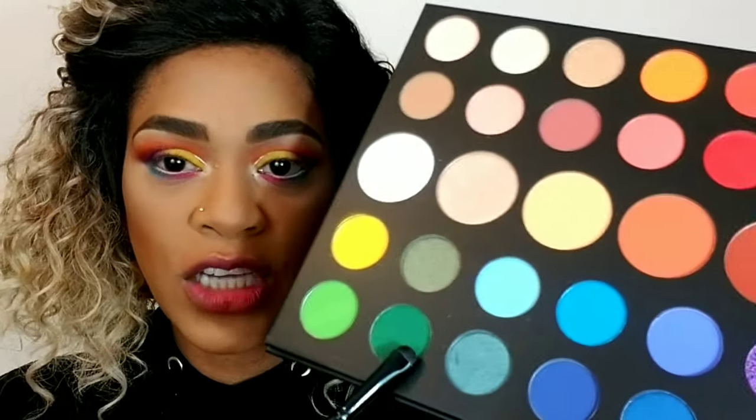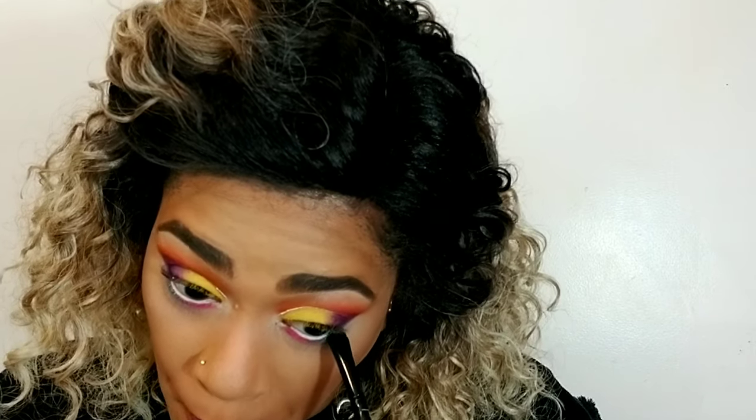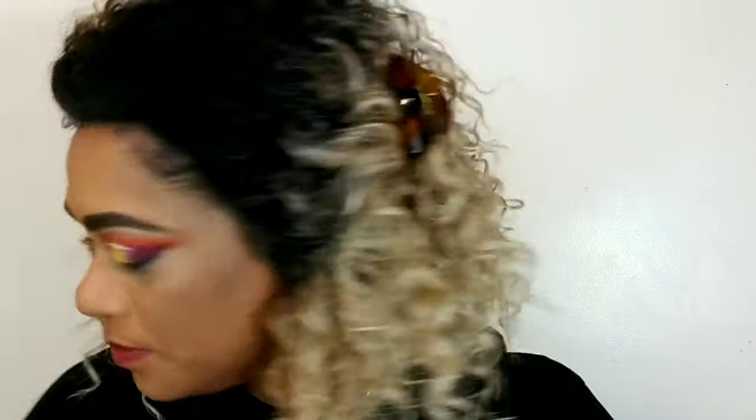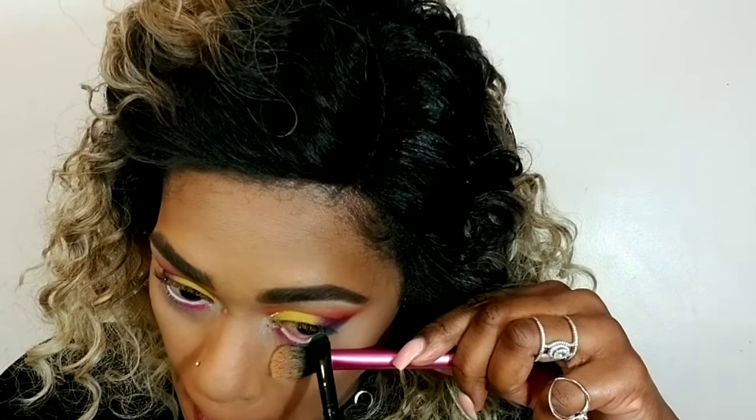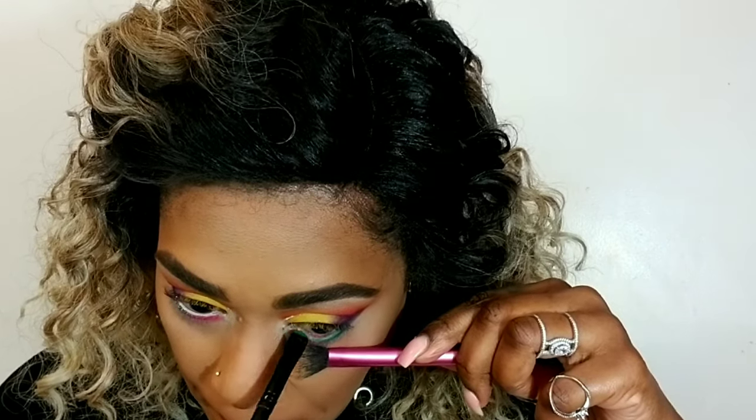Now I'm reaching for this dark green shade called Daddy and packing that over the beige eyeliner. Before I complete the look, I'm just going to soak my face in some setting spray.